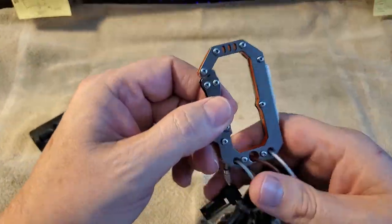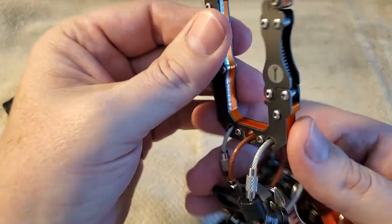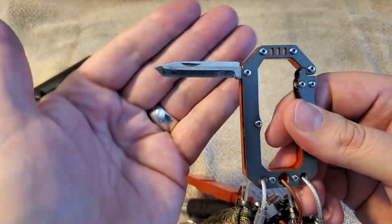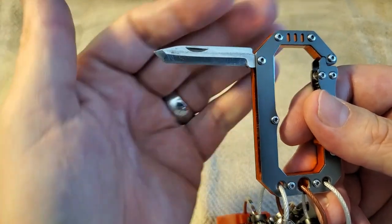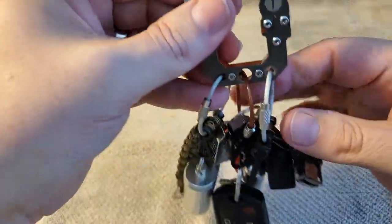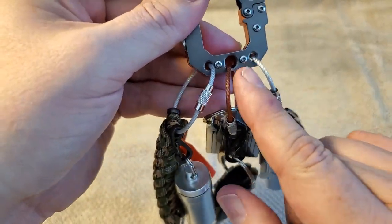Let's move on to the keychain itself. I love this carabiner — it's spring-loaded, heavy-duty, and it also has a little knife on the side as a supplemental blade. It's not as cool as my pocket knife, but I sharpened this little sucker up and it's almost razor sharp, so it's nice to have an extra blade.